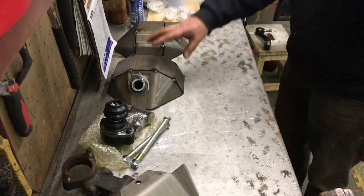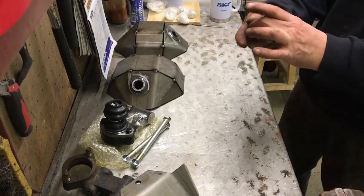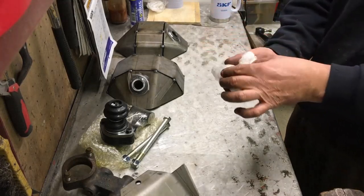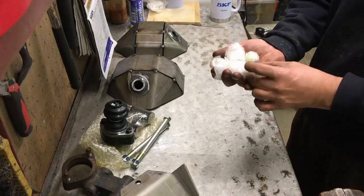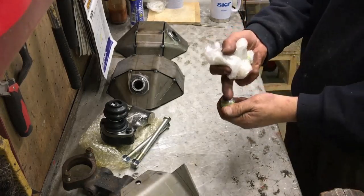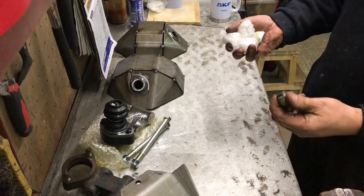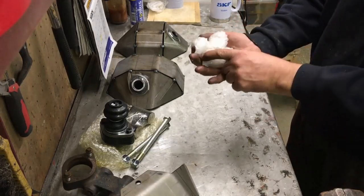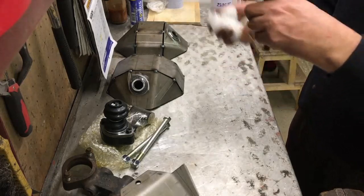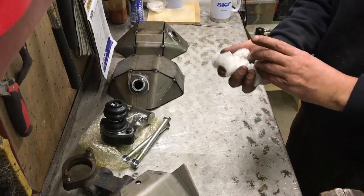If you buy the diff guards they come with a magnetic diff filler plug — they're lovely, with a thread sealer on them as well. Or you can buy a set of five: two for your diff fillers, two for your diff drains, and one for your transfer box filler. Chatting to Gwyn the other day — I'd never thought of this — he said you're better off putting the magnetic plug on the filler rather than the drain, because when you take the filler out to check your oil, that's when you'll find any metal debris. If you put it on the drain, you only notice issues when you drain the oil.